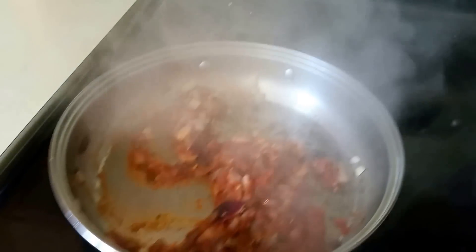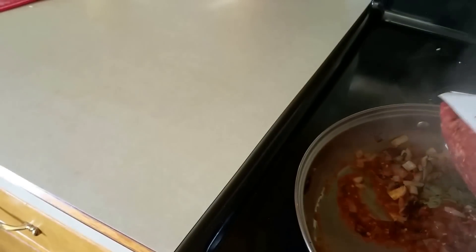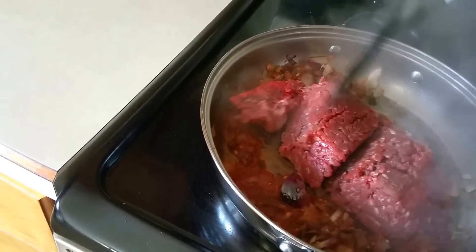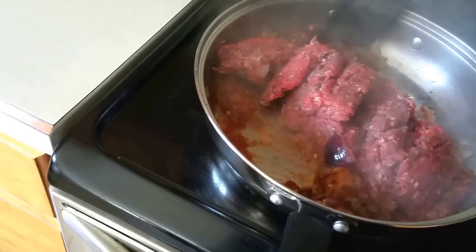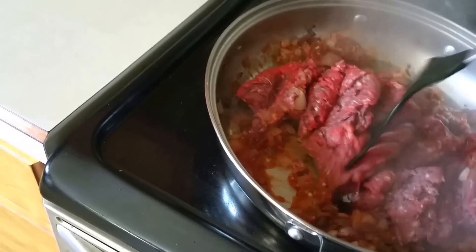We will add ground bison. I'm going to put it in the water. This is not a good one. This is a good one. I'll put it in the water.